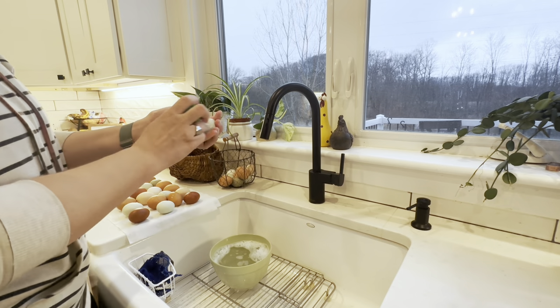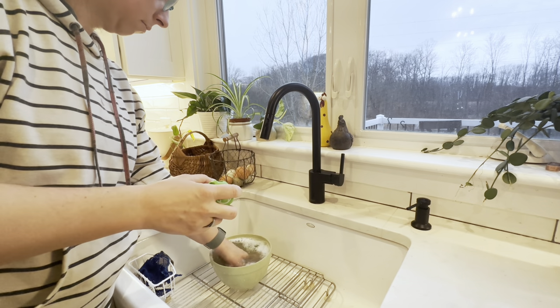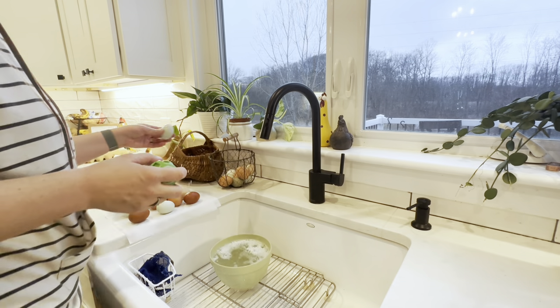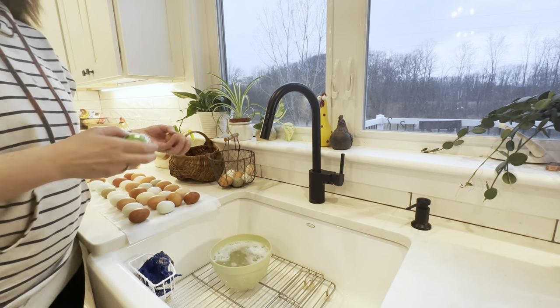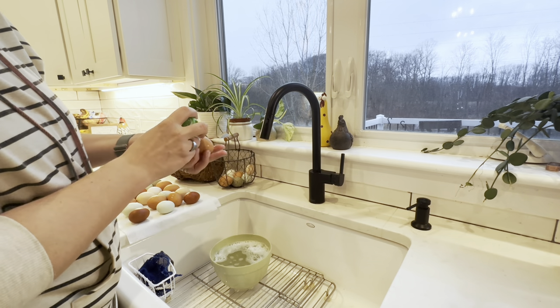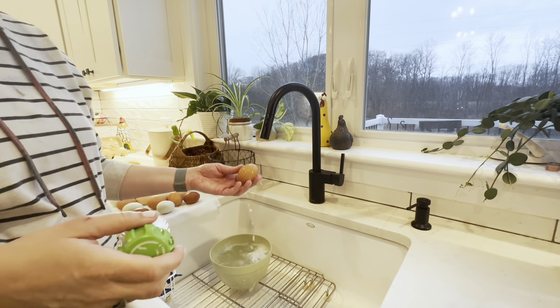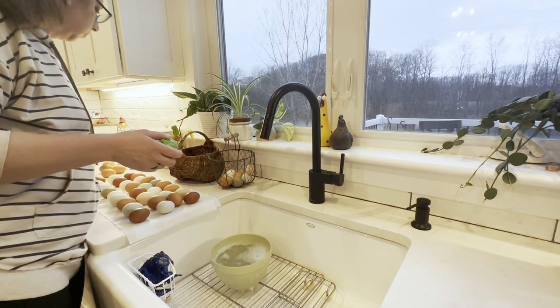There are lots of ways to wash your chicken eggs — I'll share what works for us. The first thing to know about washing chicken eggs is that you want the water to be warmer than the egg itself. Using hot water not only helps with removing germs, but it also keeps the egg from pulling bacteria in through its pores. Cold water tends to push the bacteria in; warm water helps keep it out.